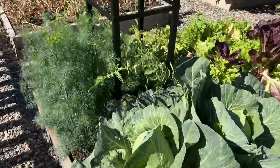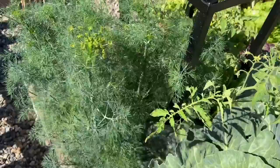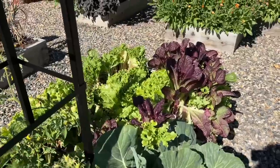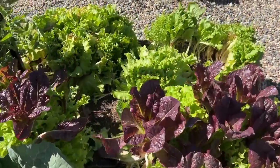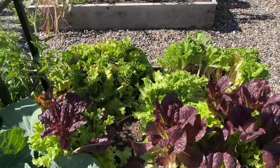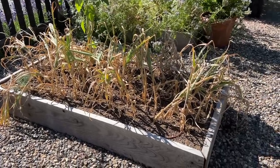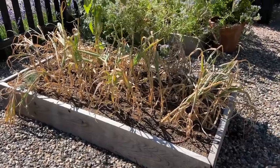We have some volunteer dill right here from last year — I just let it go. I don't use a ton of dill but I love it, so I was glad to see that come up. We've got a garden gem tomato right here just starting to really set some good fruit. We've got lettuce on this side where you can see I've harvested. I'm going to harvest some of the heads today and then the rest will go to the chickens. We're going to harvest the garlic — see how far gone it is. Usually we harvest right around the 4th of July, but I should have probably harvested this about a week or 10 days ago.